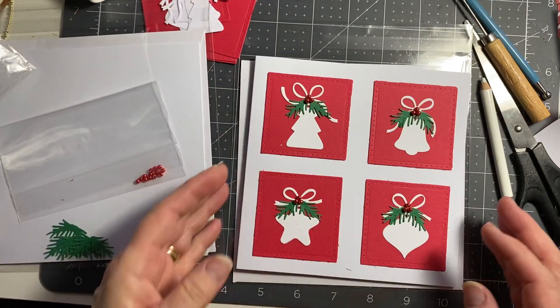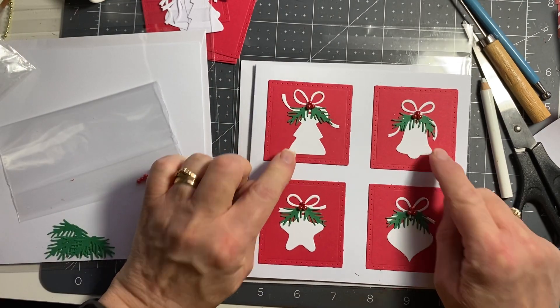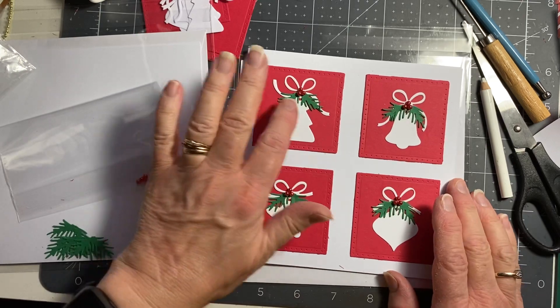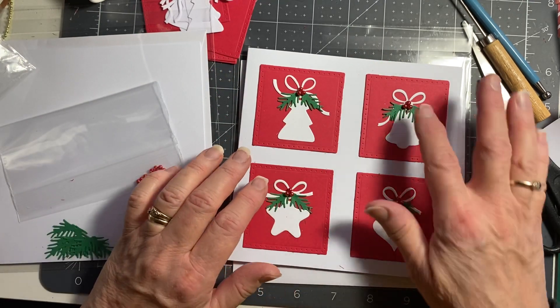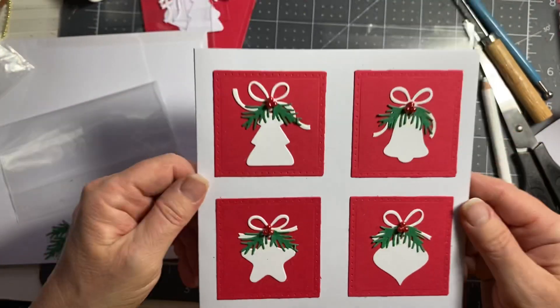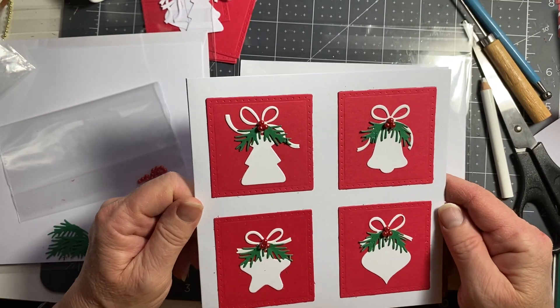I use some little red beads and some of the branches from the Christmas tree that I made. Basically I just put the ornaments onto the squares, did a little bit of green and three beads on each — and there's the card. I'm really cross that the video hasn't come out.